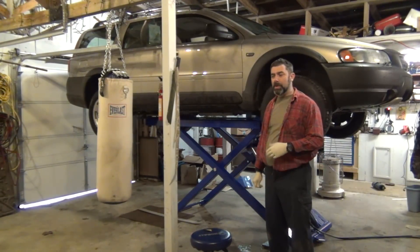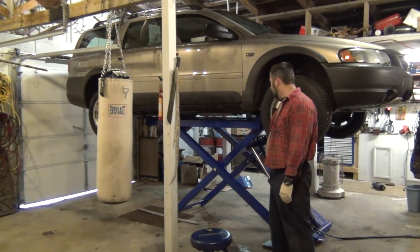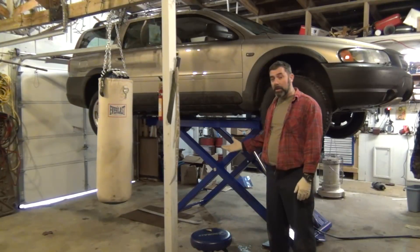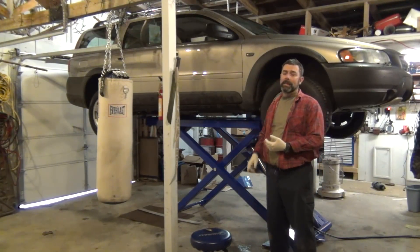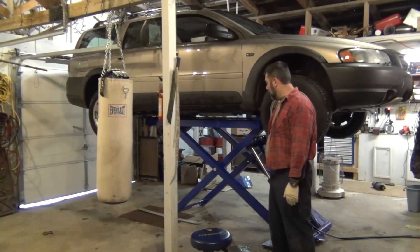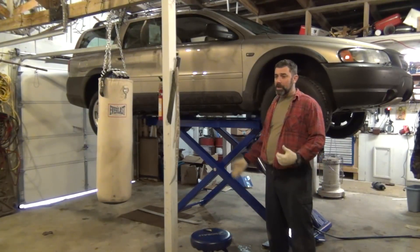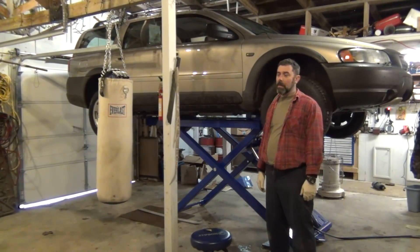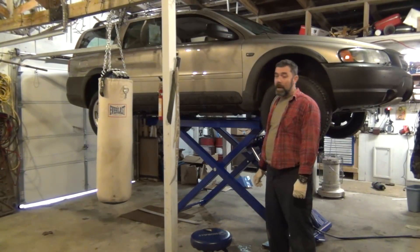But after watching some of my fellow YouTubers' videos and seeing what BendPak, Atlas, and Titan all make — basically the same lift — I would almost bet you a buck that they all come out of the same factory from watching the videos, with only minor changes. So I decided to go with that.